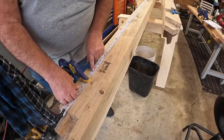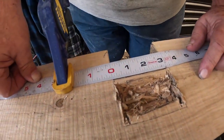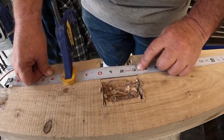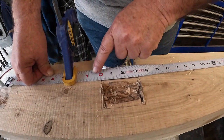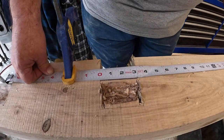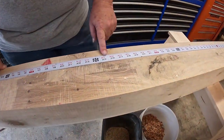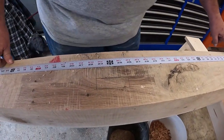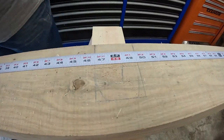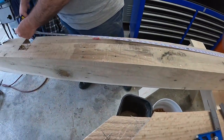I put my tape measure with the zero point at the end of the frame. Each rafter seat is three inches wide. Using the plan, the starting point is set and each one is laid out two feet on center all the way down the timber. Once they're laid out all the way down the timber, you can remove the tape.